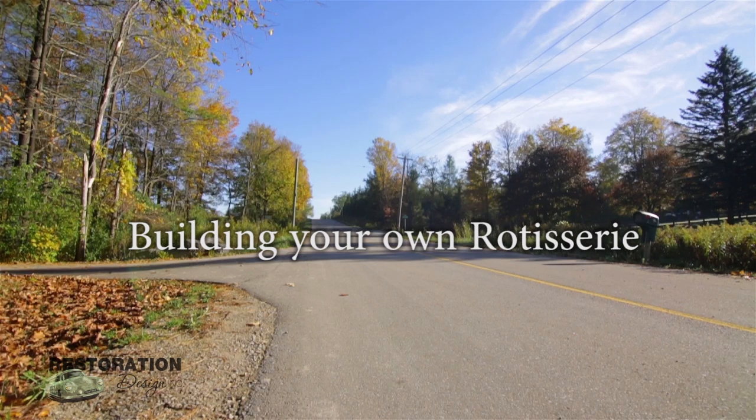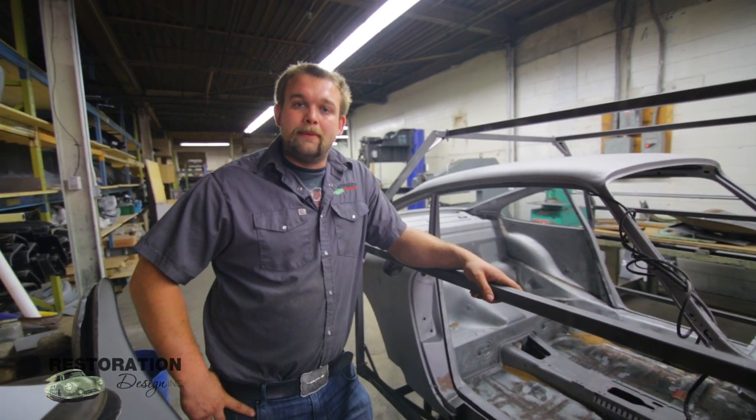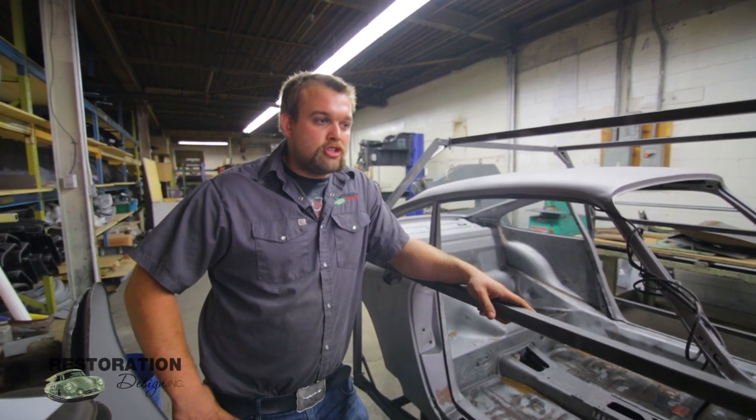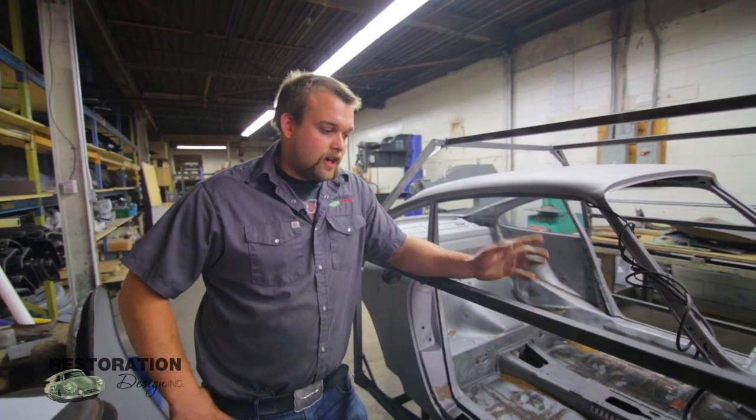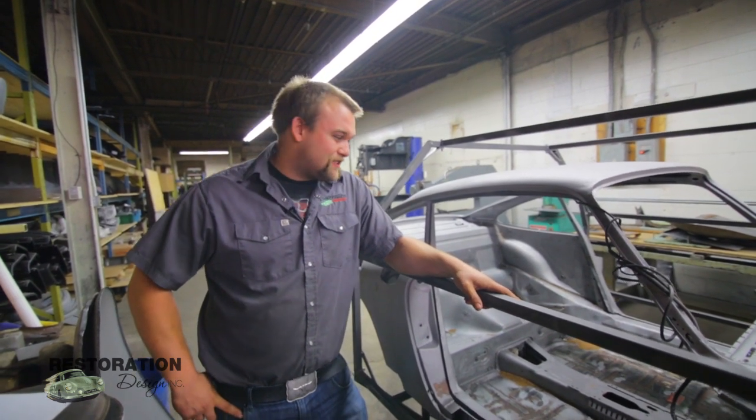Alex here from Restoration Design. I'm just going to do a little video on the rotisserie. We've gotten a lot of positive feedback on the ease of usage and just overall goodness of the rotisserie.